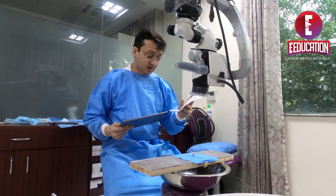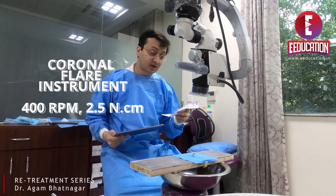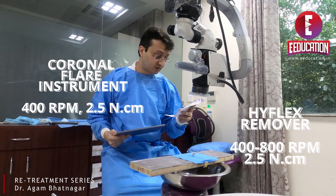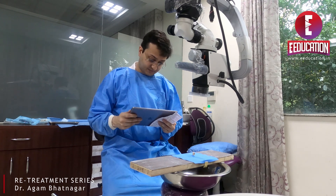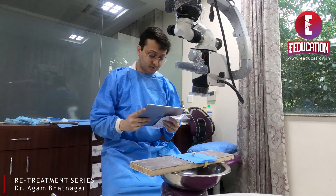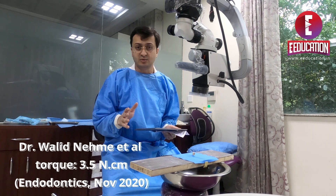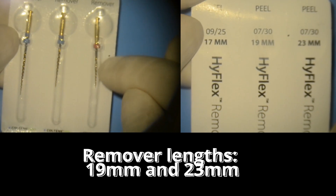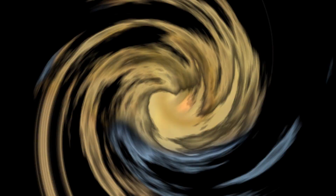The orifice coronal flare instrument is used at 400 RPM and 2.5 Newton centimeters of torque. They recommend the same torque of 2.5 Ncm for the actual HyFlex Remover and a speed between 400 to 800 RPM. However, a publication from November 2020 by Professor Walid Naime recommends a slightly higher torque of about 3 to 3.5 — it will boil down to user preference. The Orifice Shaper is a short 17mm instrument; the HyFlex Remover is available in 19 and 23 millimeters. Usually 19 is enough; for longer teeth, the 23 is also available.